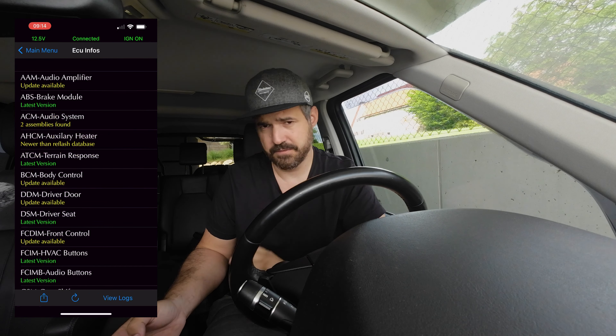The save and restore point is really important. Before you do any programming on your car, always save your settings first so that in case something goes wrong, you can restore them. This way you're safe and won't end up with a bricked car.